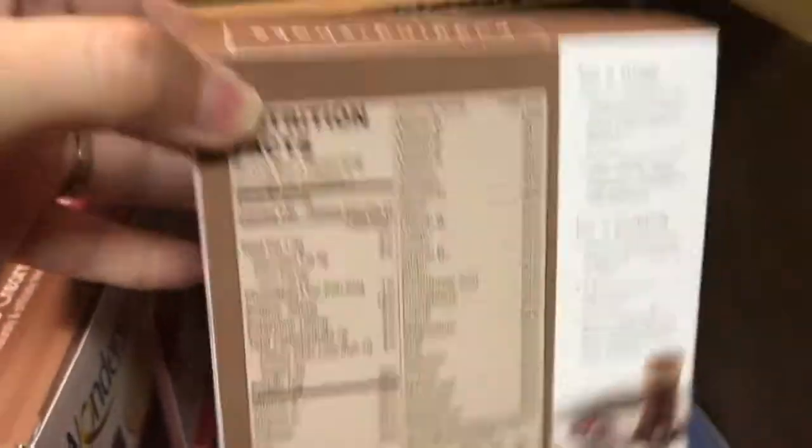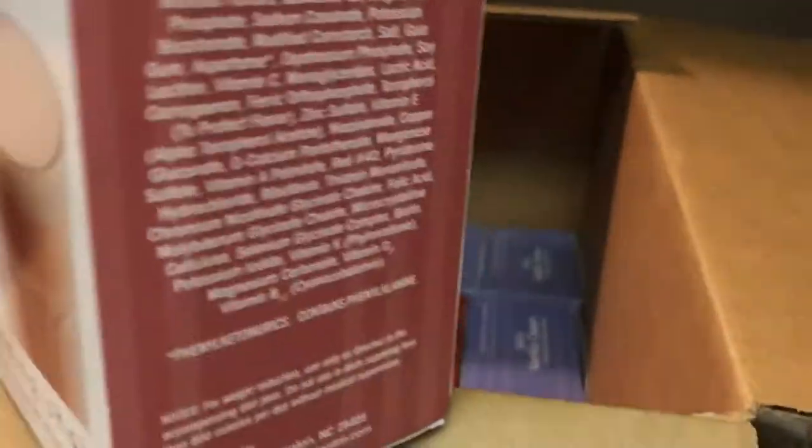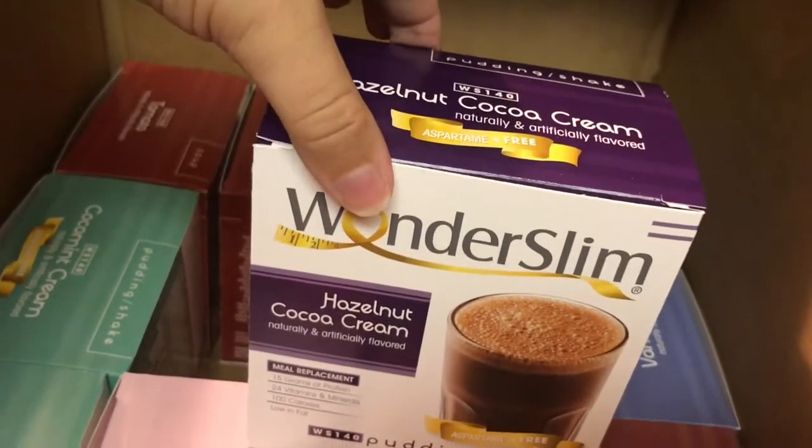I got three things of chocolate cream shake pudding mixes. I drink coffee with them all the time. This is why they tell you to drink two of these — they're only 100 calories and 7 grams of carbs. I also got strawberry cream — 7 grams of carbs, 100 calories — and a hazelnut cocoa cream, which I thought would taste really good heated up like a hot chocolate with the kiddos or in coffee. Everything's good in coffee. Seven grams, 100 calories. I also got three of the vanilla creams — 7 grams of carbs, 100 calories again.